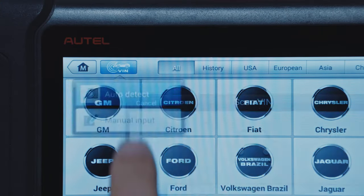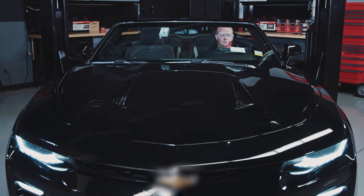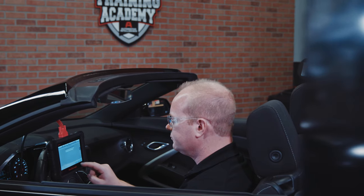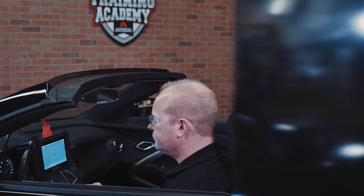Next, tap AutoVin to automatically read the VIN and identify the vehicle. Vehicles not supported by AutoVin, typically prior to 2006, can be manually identified by selecting Year, Make, Model, and Trim or Engine Type.